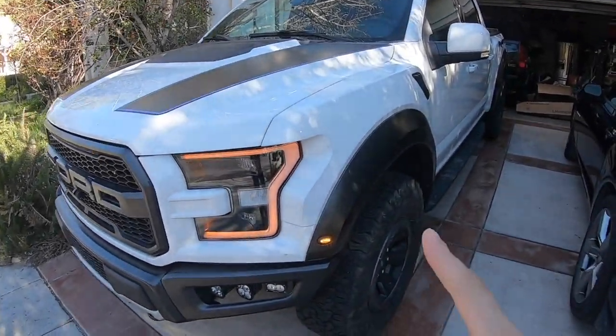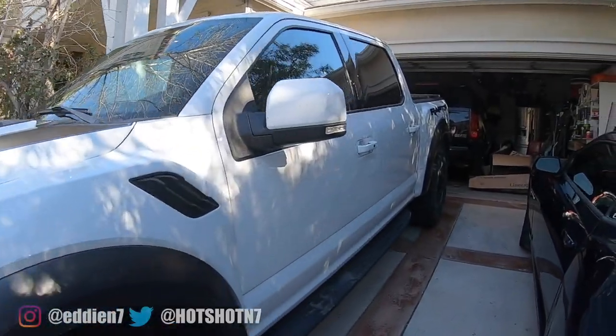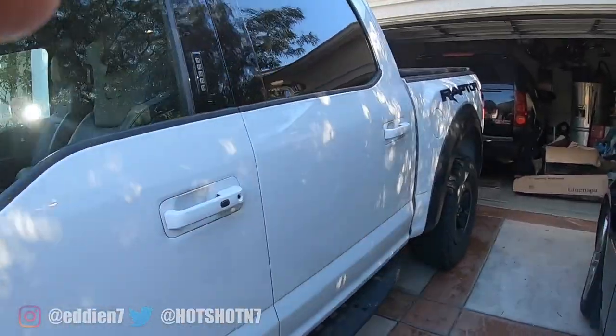You may see a Raptor, but this video isn't just for Raptors — this is for pretty much all the F-150 series that has this same cab style.